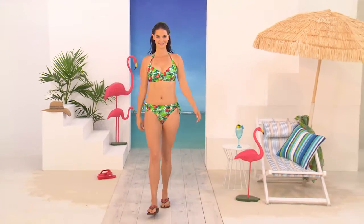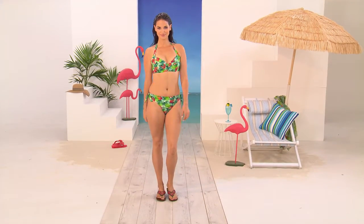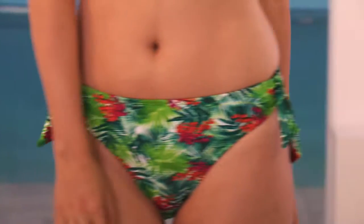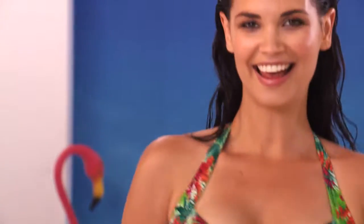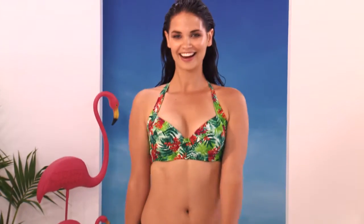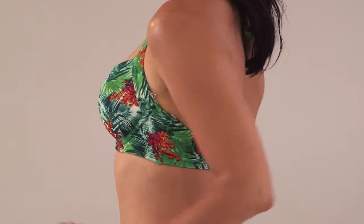We're going to start with tropical. The greatest thing about the Zest Resort collection is that you can buy lots of individual pieces in individual sizes. So if you've got a bigger top or smaller bottom, you can buy pieces that actually suit your body shape. We've got underwires, we've got bandos, we've got long tankinis, we've got big bikini pants and we've got little itty bitty skimpy ones.